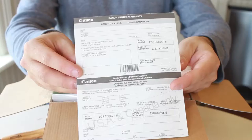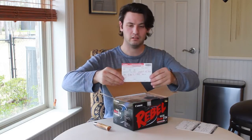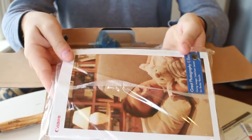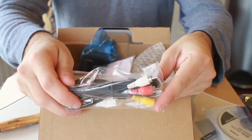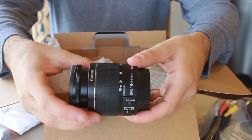So this is what you get with a brand new camera. You get a limited warranty paper, the manuals, some software, strap, audio-visual cables, a battery, battery charger, and an 18-55mm lens.